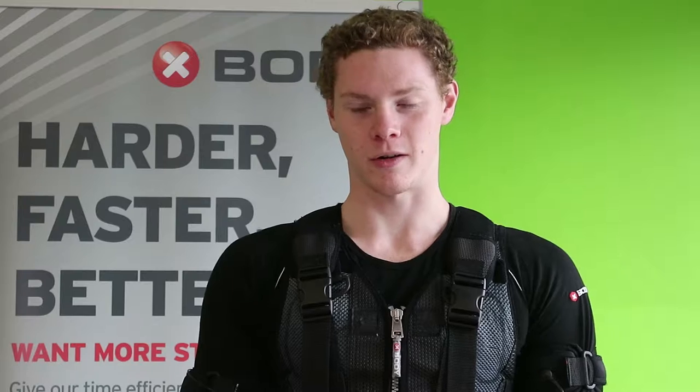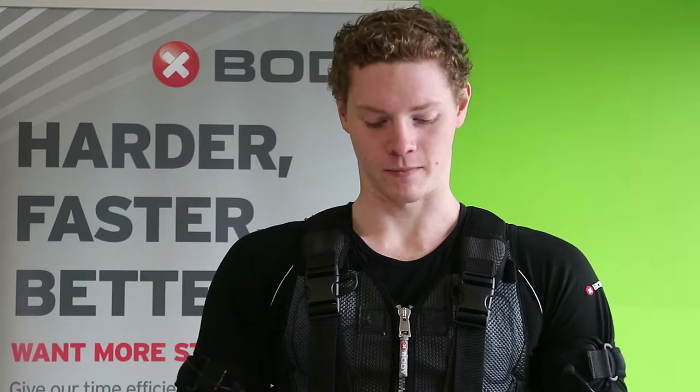My name is Christopher Elson. I'm a competitive swimmer and I've been with Sabina X Body in Christchurch for just over four months now, and it's awesome. The improvements I've made from doing this as well in my routine has skyrocketed. My times I've dropped — in four months I've dropped a second and a half off all my swimming times.